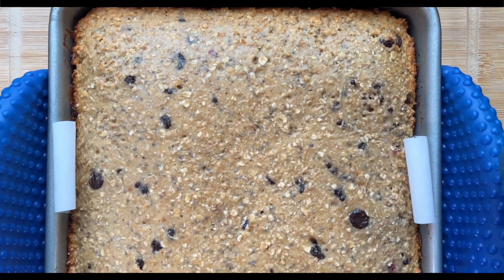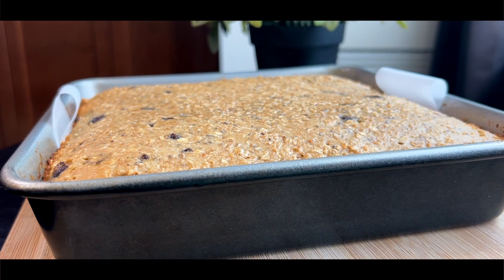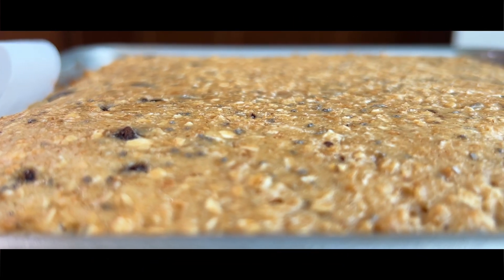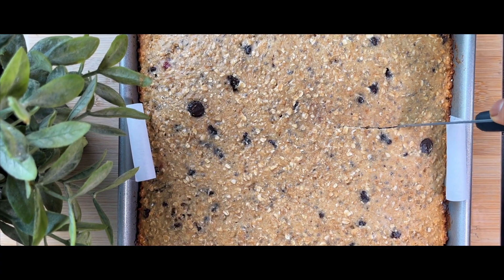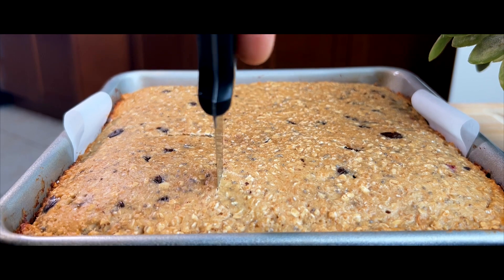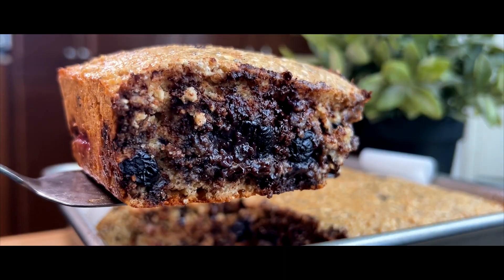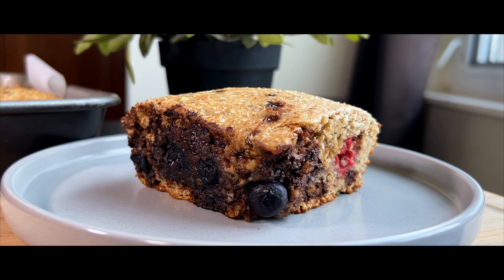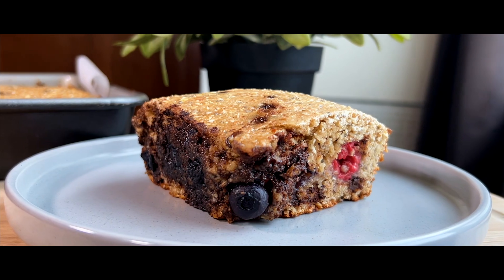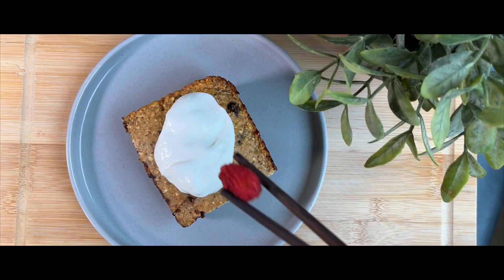And there it is — and it looks great! You can enjoy the baked oats as is, but feel free to be creative and add any toppings you want, such as chocolate, fruit jam, honey, whipped cream, or nuts, just to name a few. For us, we like to keep it simple by adding a dollop of Greek yogurt and berries.